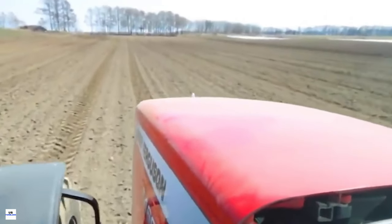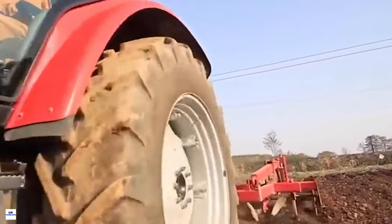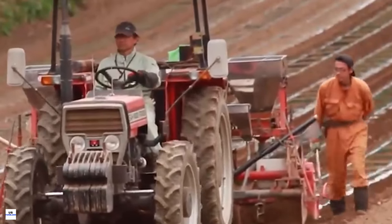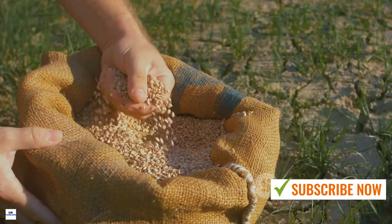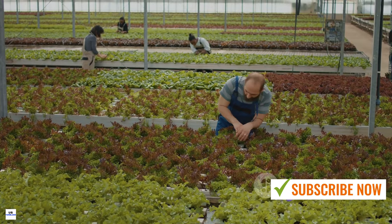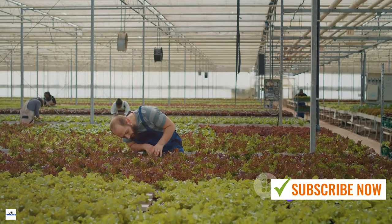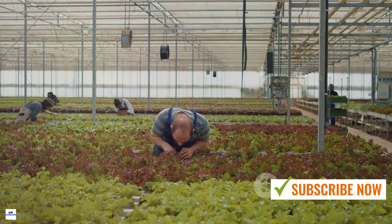So, what have we learned about white radish farming today? We've delved into the fascinating journey of growing radishes from seed to harvest. The key to a successful yield starts with proper planting — choosing a well-drained, sunny location and sowing seeds at the right depth can make a world of difference. We've also emphasized the importance of regular maintenance: watering consistently but not overdoing it, and keeping an eye out for pests and diseases.